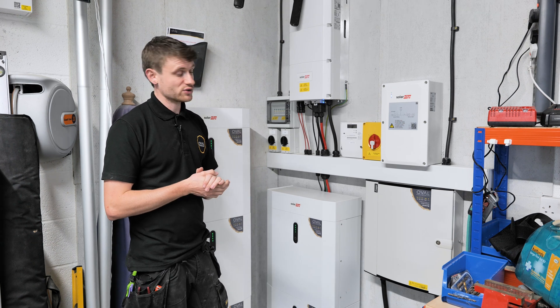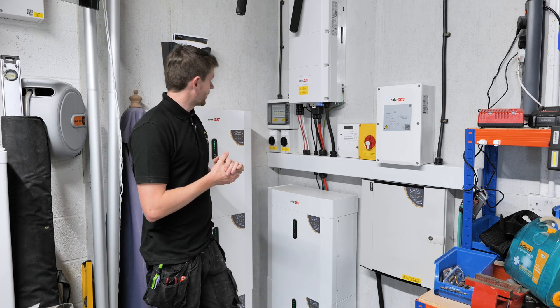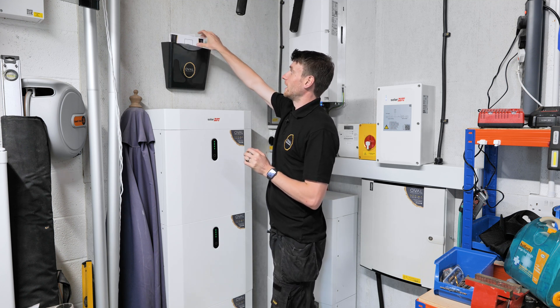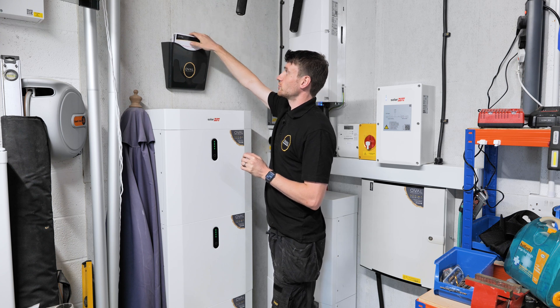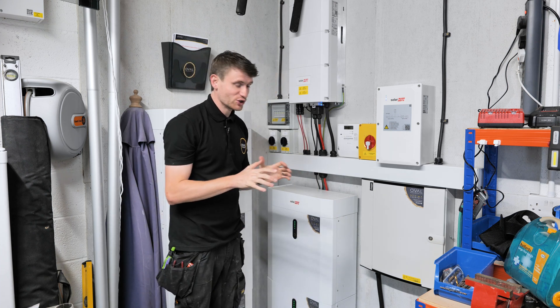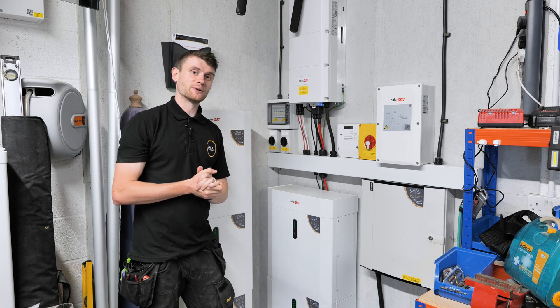We've got two battery stacks, maxing out this inverter — five modules in total, which works out to about 23 kilowatt hours of storage capacity spread over the three phases. We've also got our customary document holder with the start-stop procedure and system schematic, which lets anyone know what's happening in the system. That's pretty much everything inside, so let's venture outside and look at the panels.